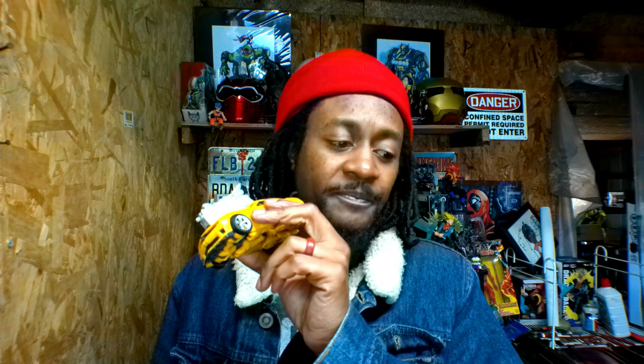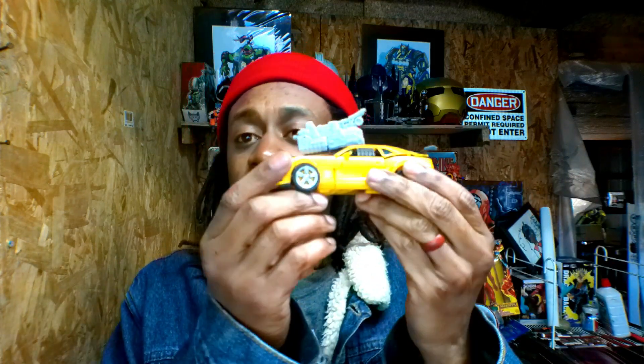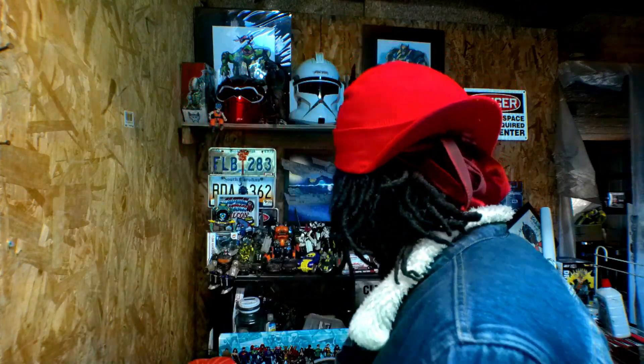This is from the Michael Bay movies. And I want to say it's still from the first Transformers movie because of the design. I want to say it's from the first movie, but I could be wrong and it's the second one. But nonetheless, I do know that this is a deluxe version — a deluxe Transformer. I'm not an avid toy collector like that, at least not since this movie came out.